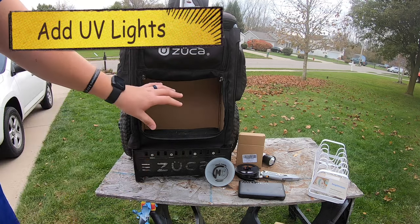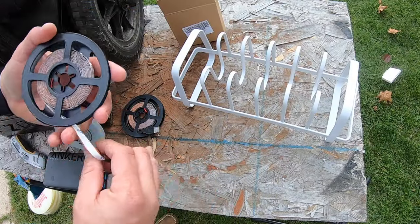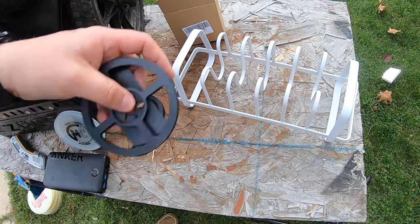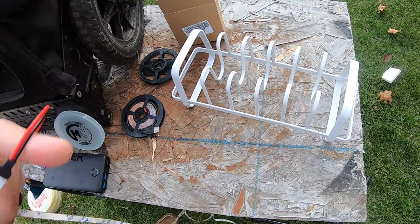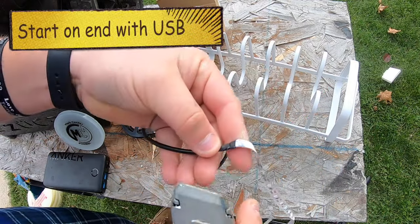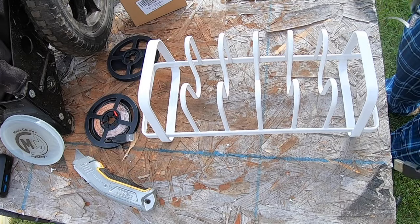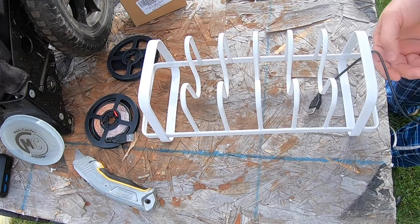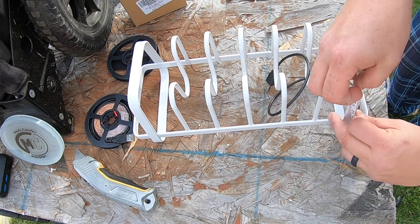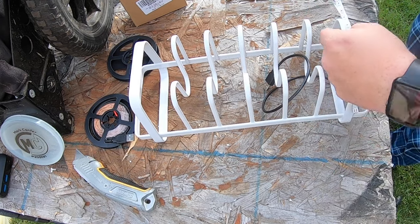Now the goal is to go ahead and put together the light system. We're going to unravel this — it has tape on the back side, just get all of it off. It looks like you can actually add other ones to this. I'm going to start on the end that has the USB-C because I want it easy to get to my battery pack. Because I want this to go underneath in here, I'm going to start right here going up.